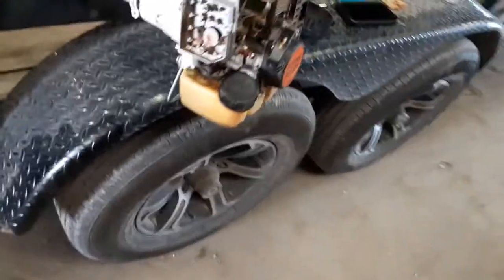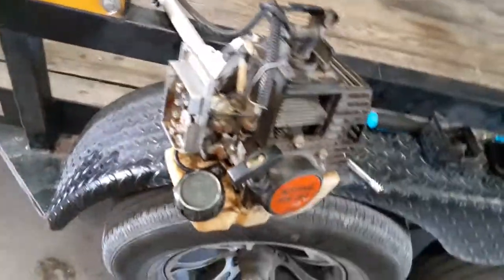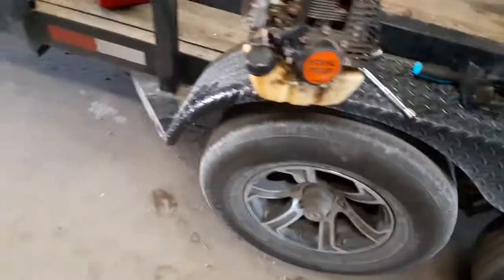I ended up freeing it up with a socket, and I had to clean the fuel tank out so I took that off and cleaned it out about twice. The air filter needs replacing because it's completely disintegrated — there's barely anything left of it. I also cleaned the spark plug because it had some gunk on it.